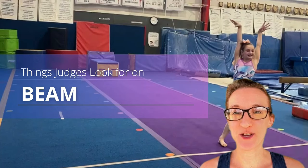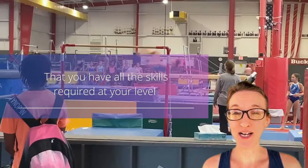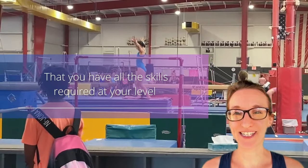Judges evaluate your beam routine to make sure that you have all of the skills required at your level. You can check out GymnasticsHQ.com where we have downloadable skill lists so that you can see all of the skills you need.